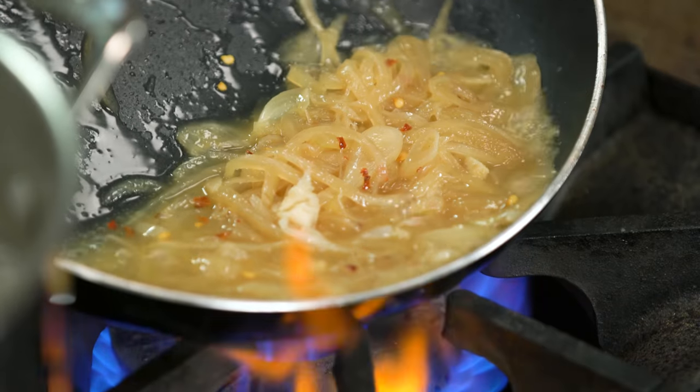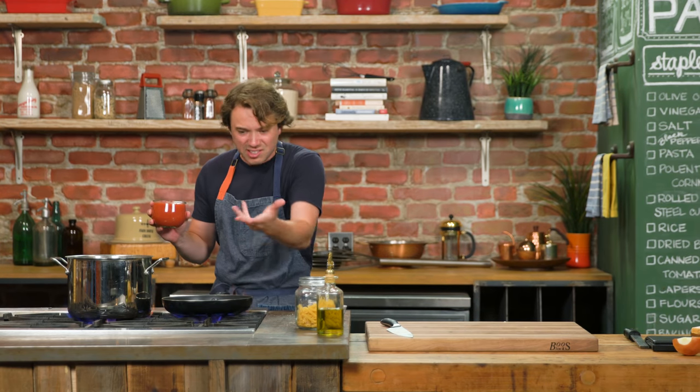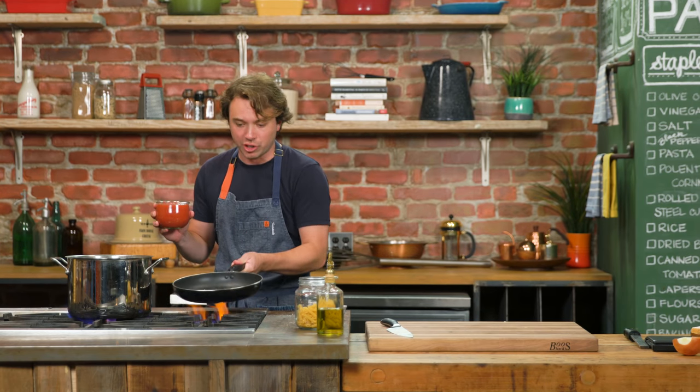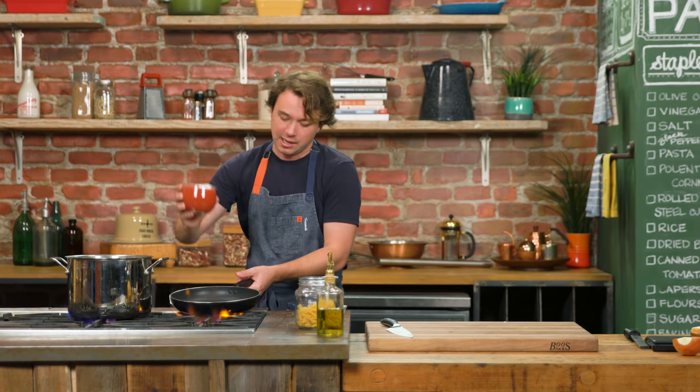See how they're starting to turn colors? Really nice. Really good onion base here, and this is so much better than putting sugar into your tomato sauce. This is natural sugars — onions are sweet. This is half a can of tomatoes.